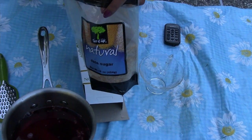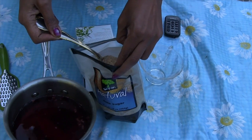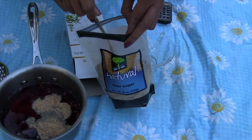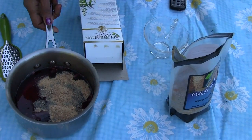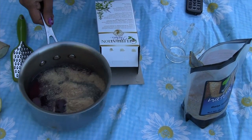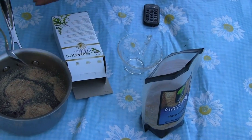This is the date sugar — you can add any sweetener you like, but I like date sugar so I am adding about two tablespoons for three tea bags. I am going to mix this. You can also add cinnamon if you like that flavor. Once it is mixed, you can just pour it into the container.